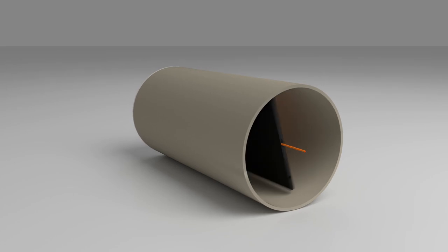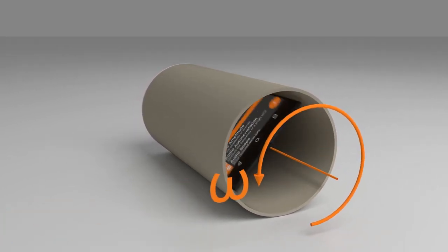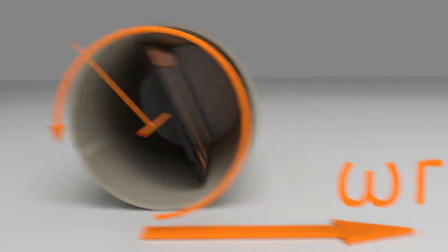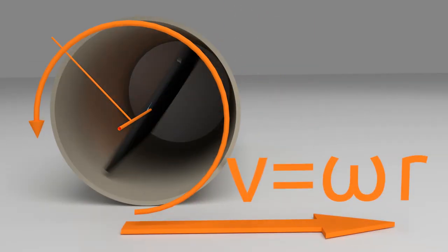FIFOX will use your phone's gyroscope to measure its angular velocity. As you have entered the radius of your roll, FIFOX can easily calculate its tangential velocity, which is the speed of your roll.